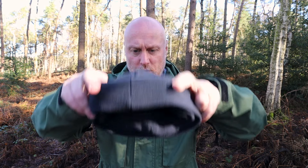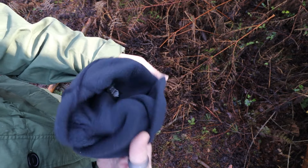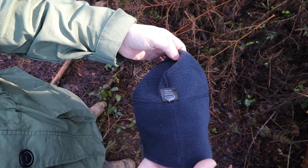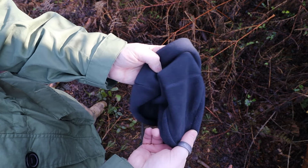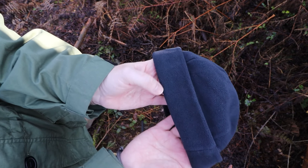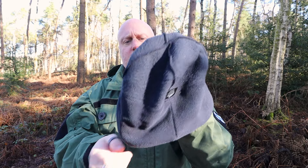Next we have the Helikon-Tex Watch Cap — this is like having a teddy bear on your head, it is so nice. Rather than a natural material like the previous merino wool, this is made from polyester fleece. On the outside you have the typical fleece exterior, and on the inside it's all that bobbly niceness. Getting it on can be a little tricky because of the fleece on the inside — if you've just shaved your head it's fun getting it on. You generally place your forehead first and pull it over. The sides are a little bit thicker, so it does come out slightly wider.